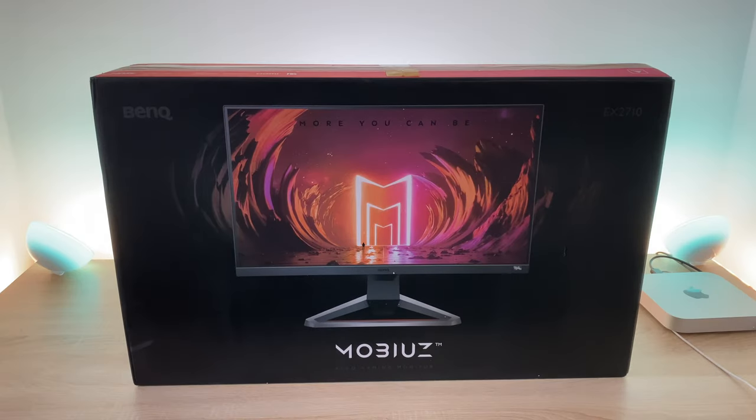Welcome everyone to Ricky's Tech Talk. I'm pleased to bring you a new monitor unboxing from BenQ. This is their Mobiuz 1ms IPS 144Hz gaming monitor and it's their new range of gaming monitors. It's the first ever BenQ monitor we've had on the channel, so very excited to be working with BenQ. This has just come in time for the PS5 and the Xbox Series X, which we will be hooking up as we don't currently have a gaming PC as of yet.